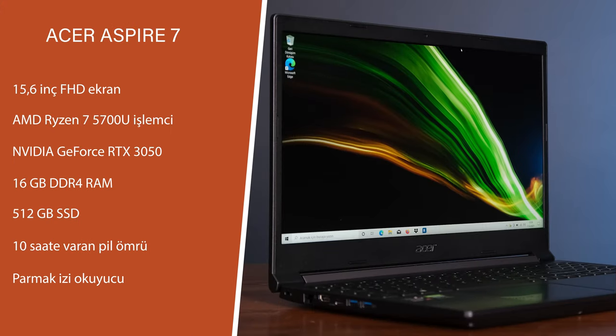Biraz daha teknik özelliklerden bahsetmek istiyorum; açıklama kısmında detaylı bir teknik özellik tablosu da vereceğim. 15.6 inçlik Full HD IPS ekran, AMD Ryzen 7 5700U işlemci, Nvidia GeForce RTX 3050 ekran kartı, Wi-Fi 6 desteği, %81.61 ekran-gövde oranı, 512 GB SSD, 16 GB DDR4 RAM, aydınlatmalı klavye, 10 saate varan pil ömrü. Bağlantı tarafında 2 adet USB 3.0 Type-A, 1 adet USB 2.0 Type-A, 1 adet Super Speed USB Type-C (5 GB/s), 1 adet Ethernet, 1 adet HDMI, parmak izi okuyucu ve 2.15 kg ağırlık.